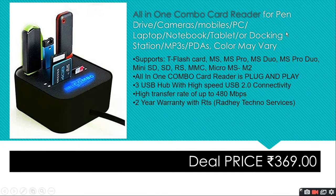This all-in-one combo card reader is used for pen drives, cameras, mobiles, PCs, laptops, notebooks, tablets, docking stations, MP3, and MDA players — color may vary. It is plug-and-play with 3 USB hubs, high-speed USB 2.0 connectivity, and a high transfer rate. It comes with 2 years of warranty.